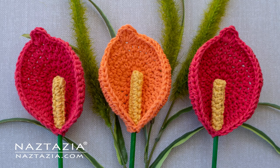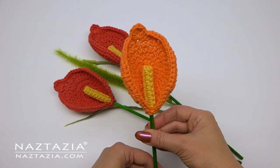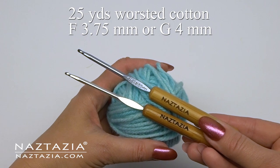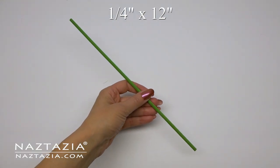Hi, I'm Donna Wolfe from naztazia.com. Today I'll show you how to crochet a calla lily flower which looks nice in a vase and a bouquet. I'm using worsted weight cotton yarn and an F hook to produce small tight stitches, but feel free to use a G hook if needed, and a foot-long quarter-inch diameter dowel painted green.